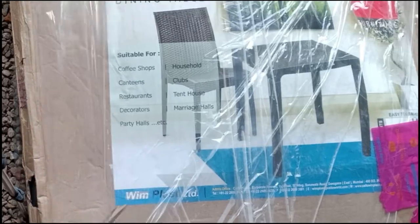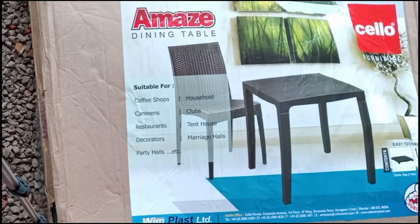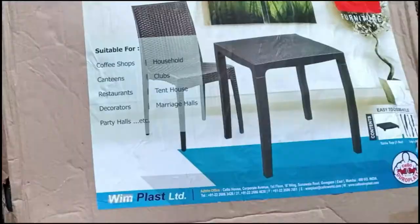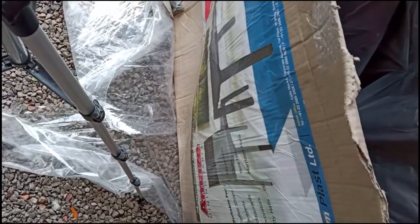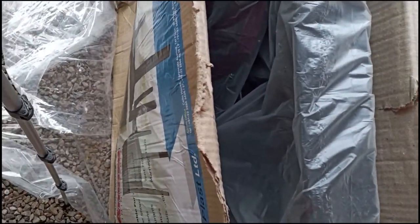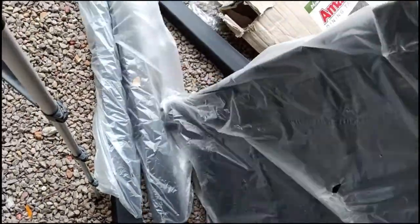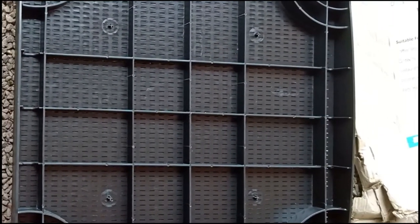So let's open it. This table can be used as a dining table, study, or a work table. The packaging is good. So here is the main frame.